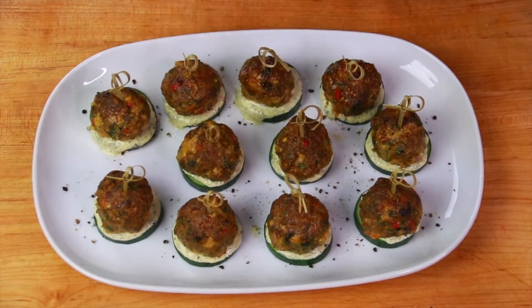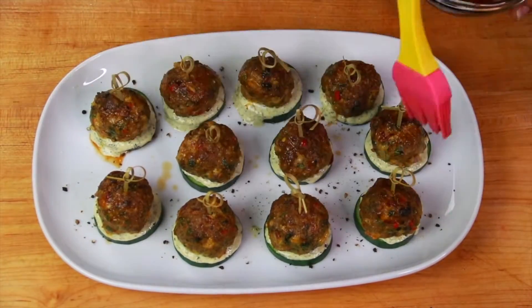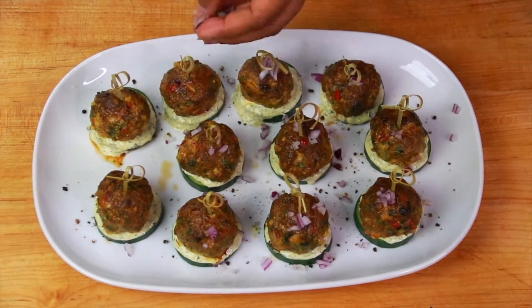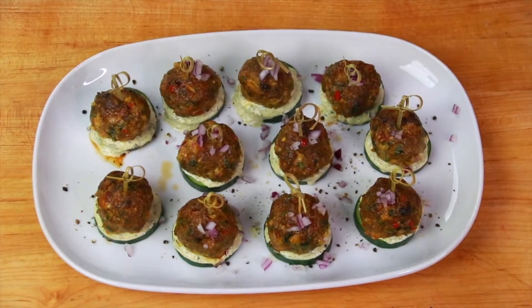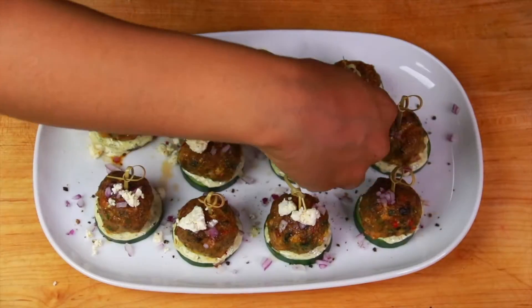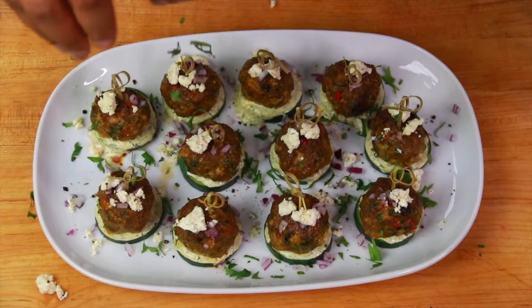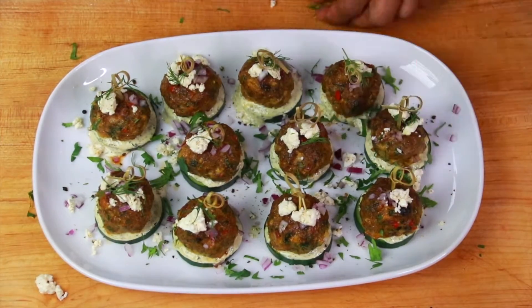I'm brushing the meatballs with one final layer of plain balsamic vinegar. And then basically you're just going to build up these meatball appetizers with some red onion, the feta that we seasoned before, some fresh herb — and just marvel at how cute they are and gush at how delicious they are.